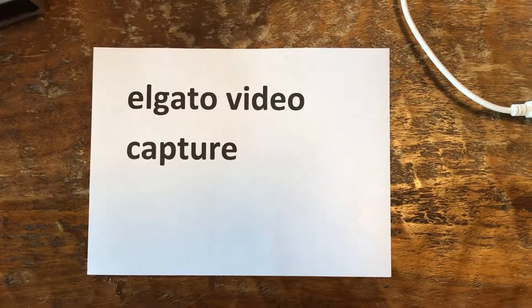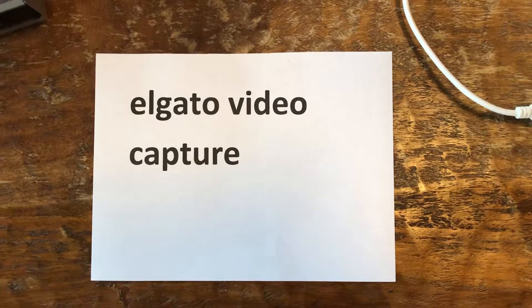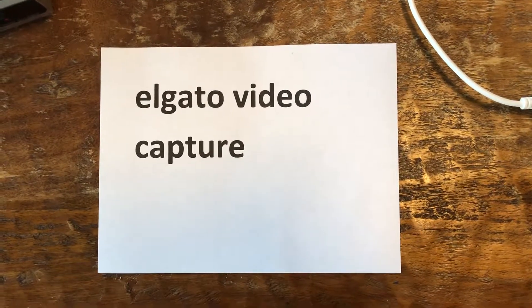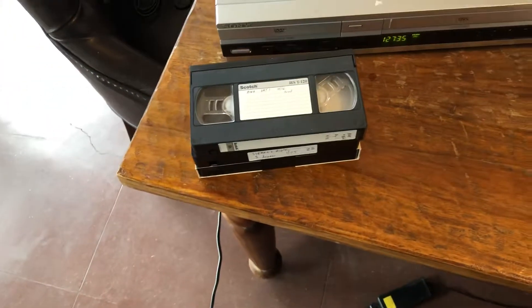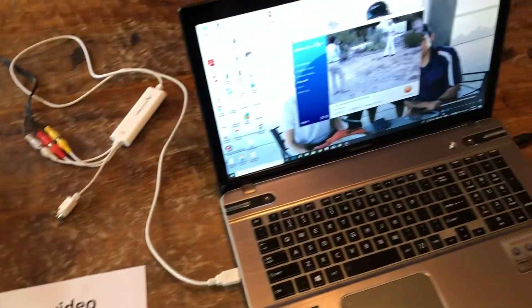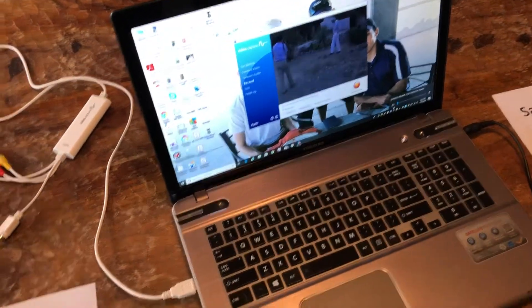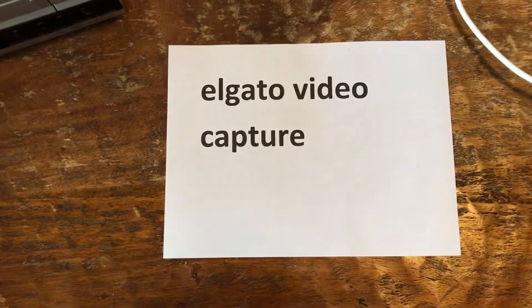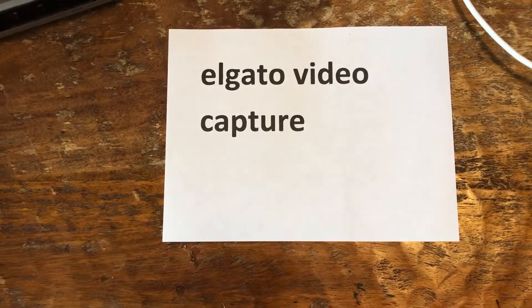Hello, this is Steven Veig in Tucson, Arizona and I'd like to show you how to convert your old VHS tapes from the analog into a digital format using this magic device called the Elgato video capture device.